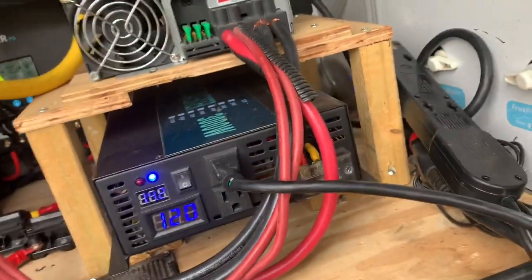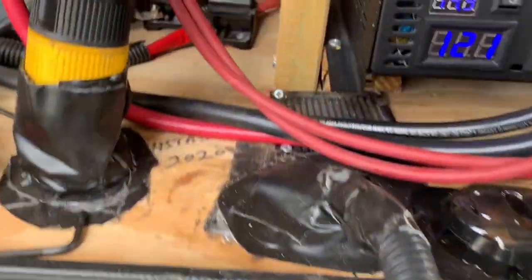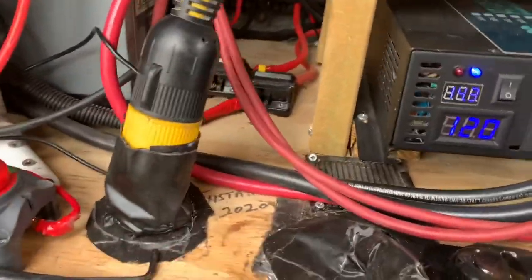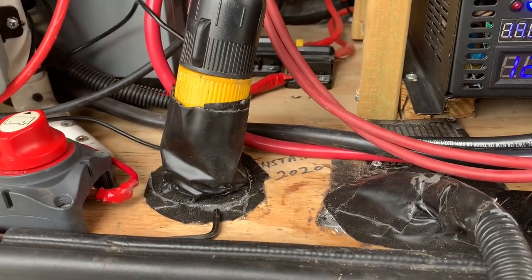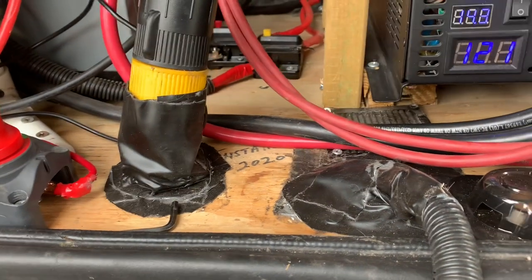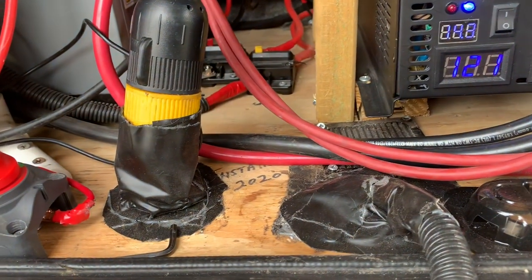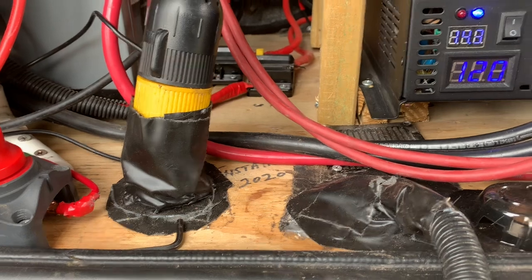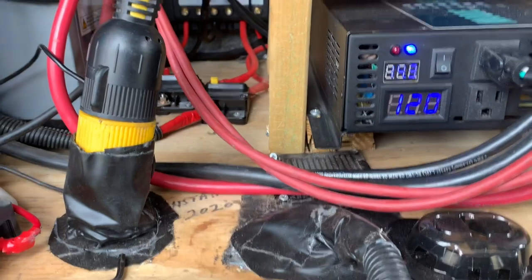I plug this in right here — I've got to use it for something else right now, but I plug these two in here. It goes all the way under the RV, down under, all the way to the service port where we hook up to shore power. I plug in right there and I've got 25-amp service from this system, and I can run everything but the central air.